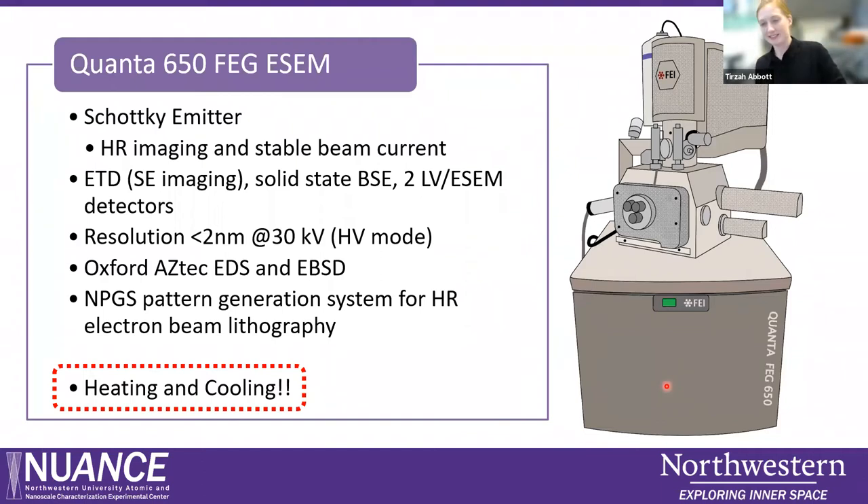This SEM is what we like to call our Swiss Army Knife SEM because of the number of unique capabilities that it offers. It is a Schottky field emission gun, so it's very useful for high resolution imaging and has a highly stable probe current, which is great for micro analysis. It has your standard Everhart-Thornley secondary electron detector, a dedicated backscattered electron detector, two special detectors for low vacuum and environmental SEM mode operations, electron beam lithography, an EDS detector, and an electron backscatter diffraction detector. Both of these systems are going to be updated soon, and we're very excited about that.